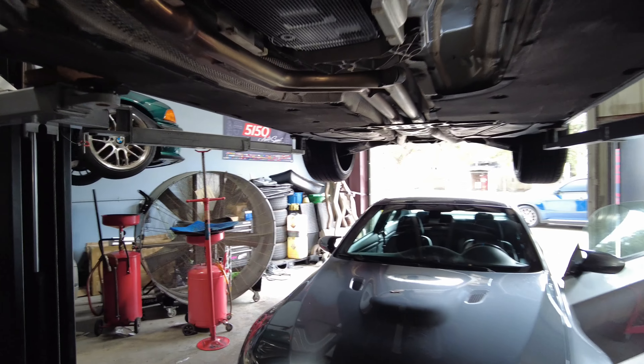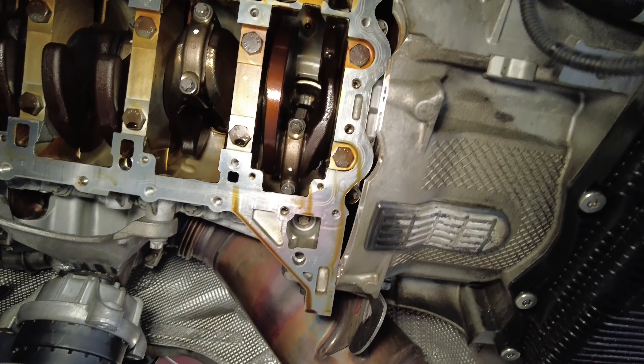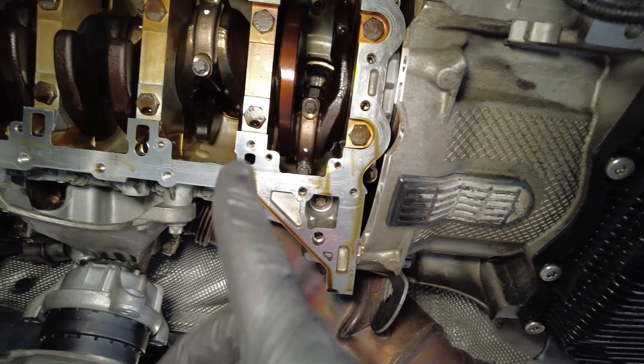Trust me, that last 70 degrees will throw your shoulder out of the socket if you're not built right. Let me show you guys here — pretty much everything with a white dot on it is done. So cylinders 1, 2, 3, and 4 are done.